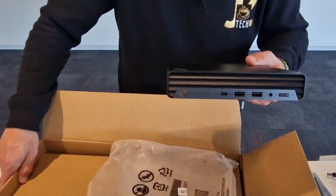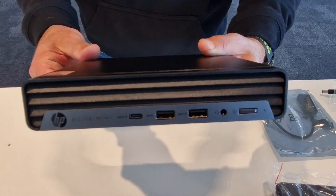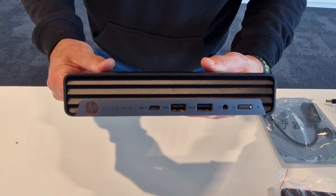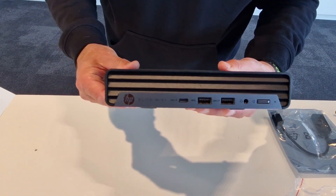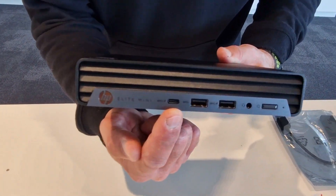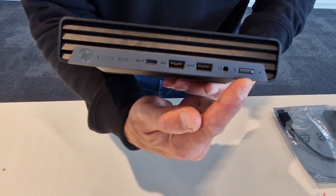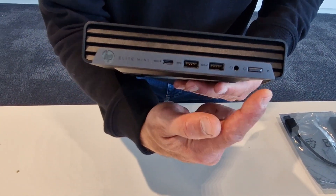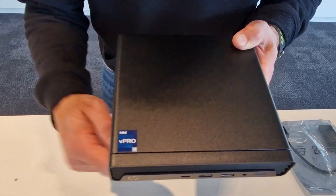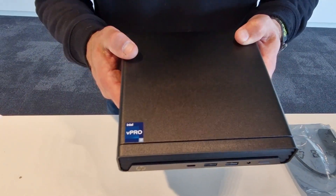The compute — there you go! This is really nice. This is the brand new HP Mini Compute G9 MTR on Windows, Microsoft certified. As you can see, a lot of ports: we got USB-C on the front, two USB-A ports, an analog mini jack, and this is the power button. You can see a green light that the system boots up. It hosts an i7 with 16 GB of memory.